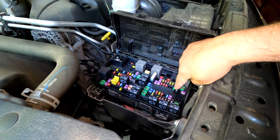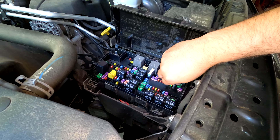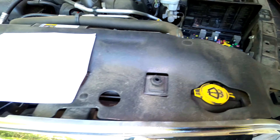First thing we're going to do is pull fuse F70. It's a 30 amp fuse for the fuel pump motor. We'll pull it and leave it right there for the moment because we're going to need it back in a second.